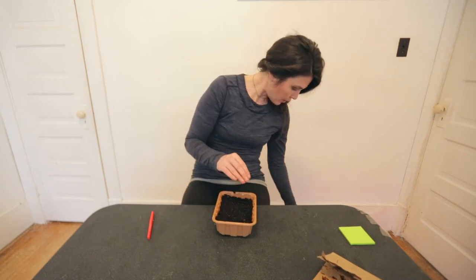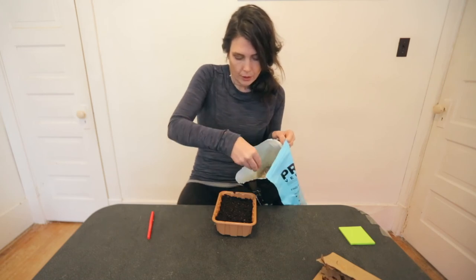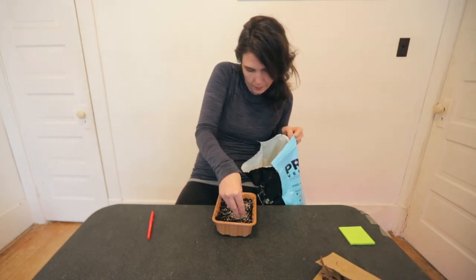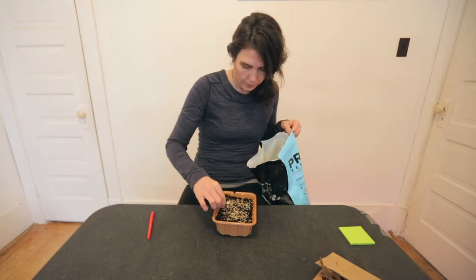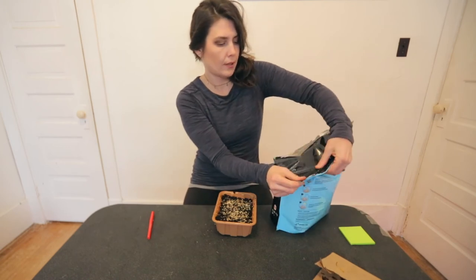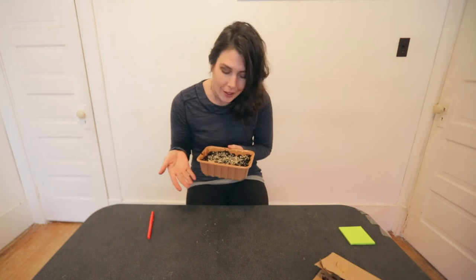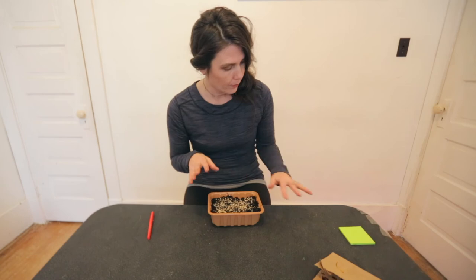So then I'll take my trusty old vermiculite here and give it a quick little thin layer over the seeds. This is a recycled container — I'm not too sure exactly what came in this, but it works really great for starting seeds.